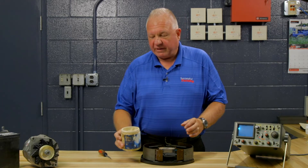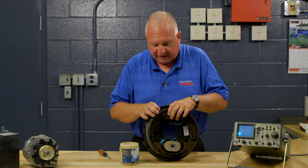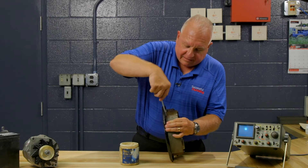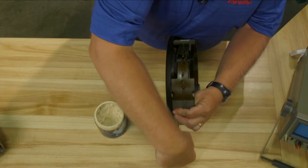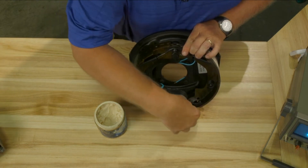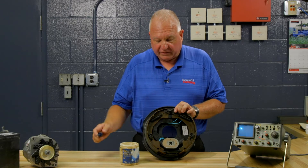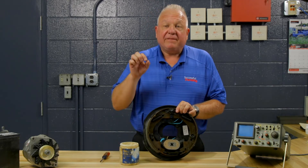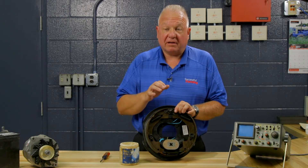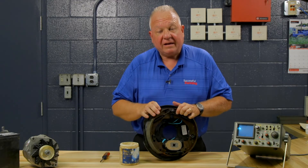This is an old can of Bendix grease that I have. You have to look at the assembly and realize that the shoe is going to slide against the backing plate — over here, over here, and over here — and it's also going to work against the anchor, and against the adjuster, and if there was a wheel cylinder instead of a solenoid, it's going to work there too. If this is not lubricated, the hydraulic energy from a hydraulic braking system is going to be consumed just to try to move the shoe against the friction.